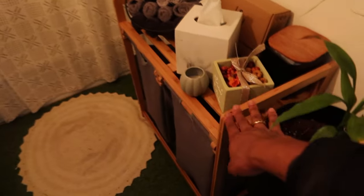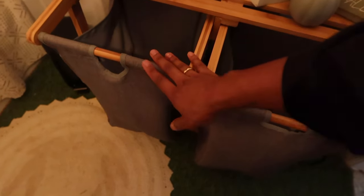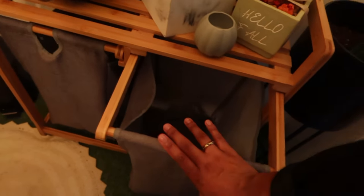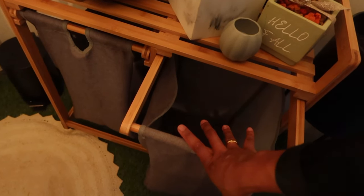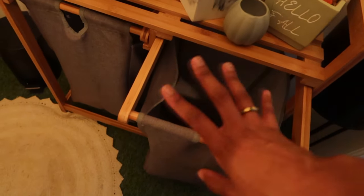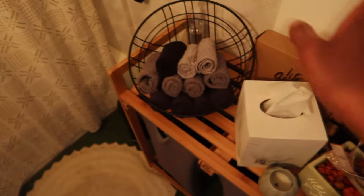I got this off Amazon — it comes with two hampers. One I use for my towels, and the other I use strictly for pantyhose because I'm a flight attendant and I have to hand wash them. I just reserved a space for them and when it's time to wash them I grab them all out, hand wash them, and let them air dry. Tissues — this is for my pads and tampons.